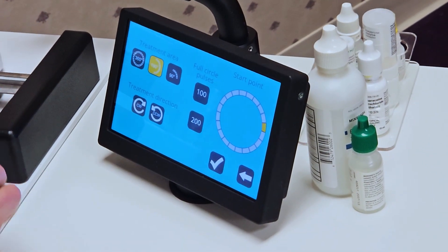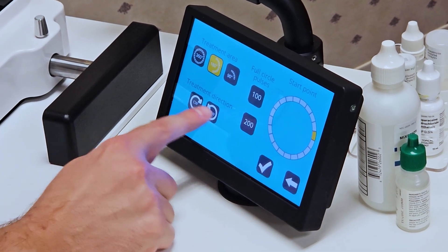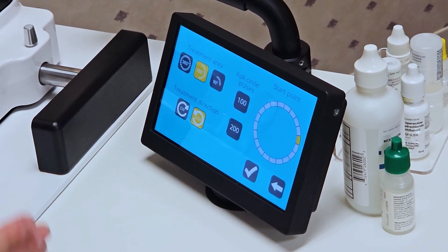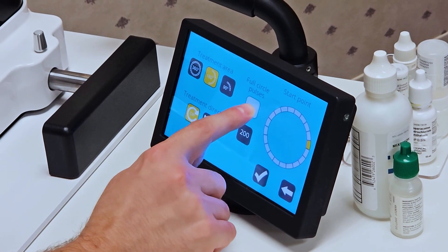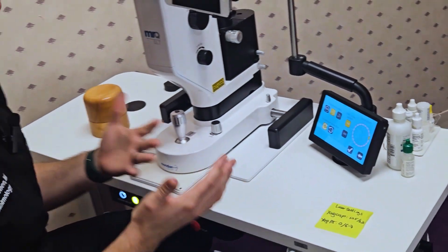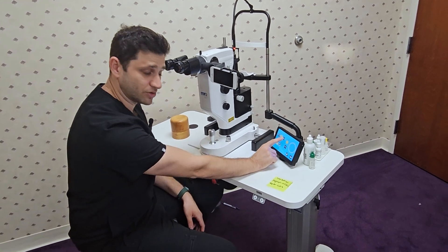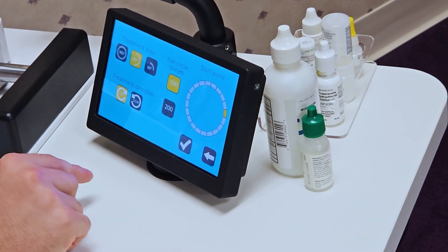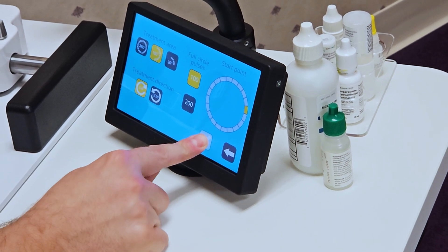If I was doing a full 360 treatment, I would simply do that, but normally I'll do 180. Because I'm starting here, I want a counterclockwise orientation, so I will select that. Now the laser system will know that every subsequent click is going to move this yellow box farther along in a counterclockwise direction. If I go clockwise, then the yellow is going to go down here. So it's really nice — if I'm in the middle of the treatment and I want a quick glance as to where I am, it will count based on the number of pulses where I am. So if I select a full circle as 100 pulses, the computer will know that at 50 pulses I will be 180 degrees away from that starting spot, and it'll tell me exactly where I am without needing anyone else in the room.